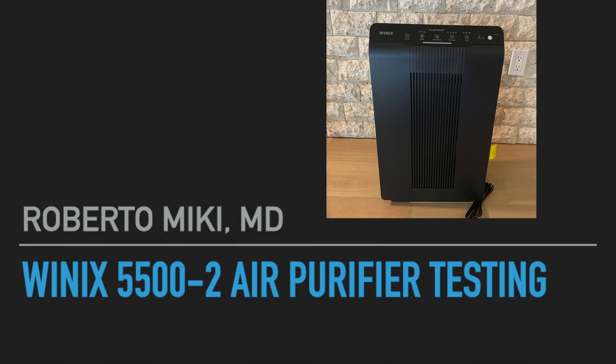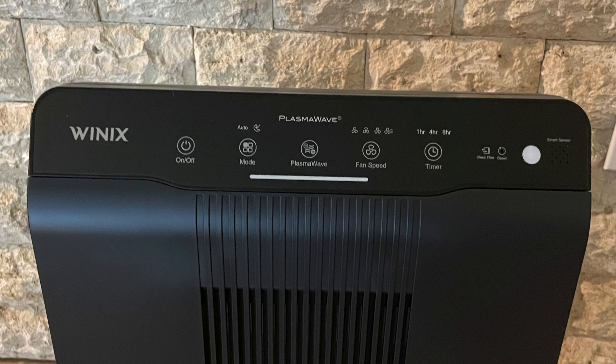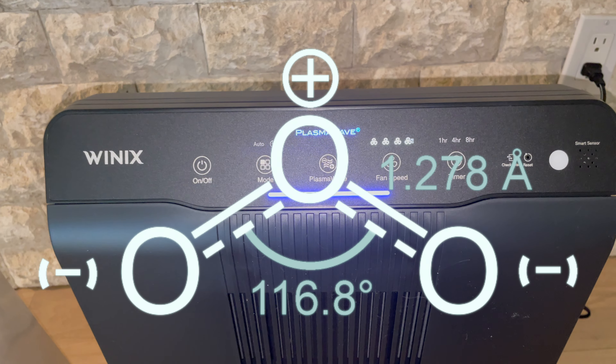Hi, it's Roberto Mickey again and we've got a great video today on a Winix 5500-2 air purifier. The idea for this video came from a viewer who suggested that we test this device because there were some questions about the plasma wave technology from Winix and whether it produced ozone.